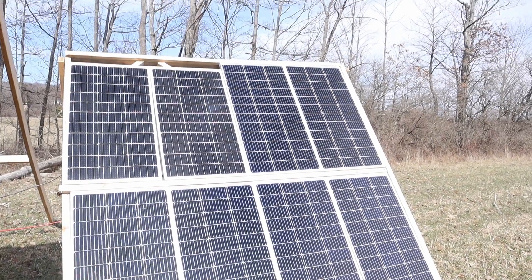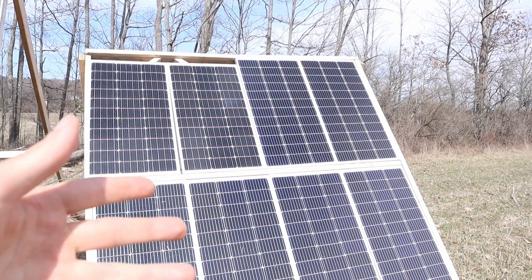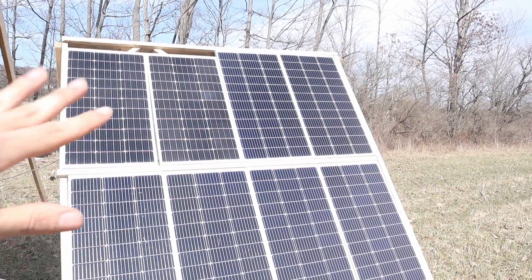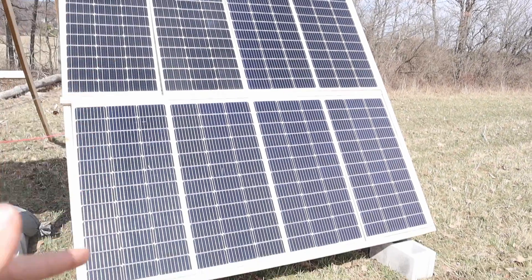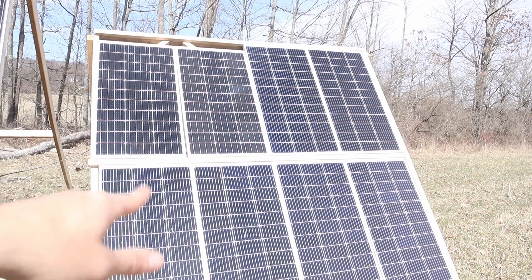Here's the finished array. I'd like to replace these two solar panels because they don't match, and if you don't match solar panels that's not great — you can create some bottlenecks in your system. But for now I thought it would be good to incorporate them into the array anyway until I replace those two with the same as the rest.